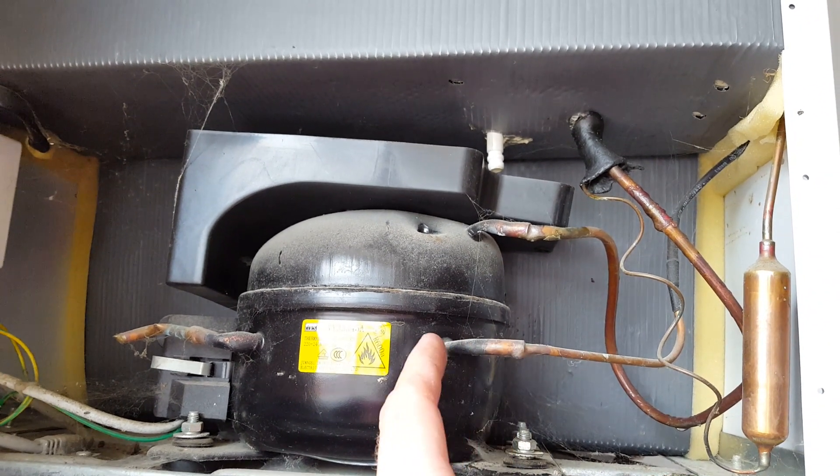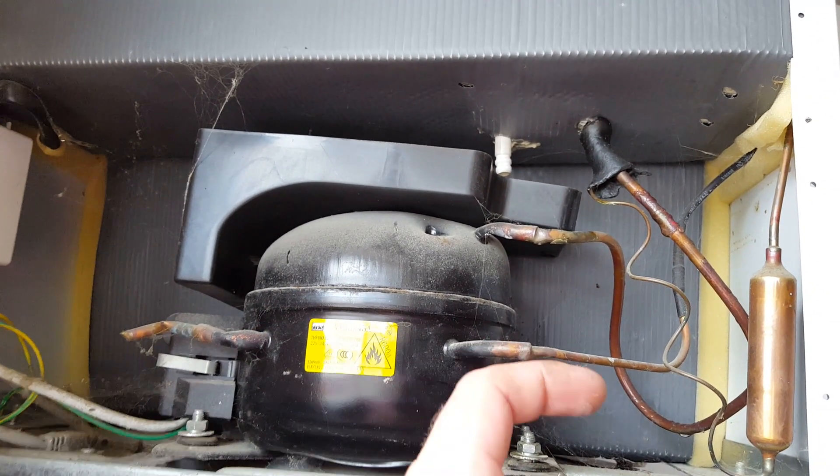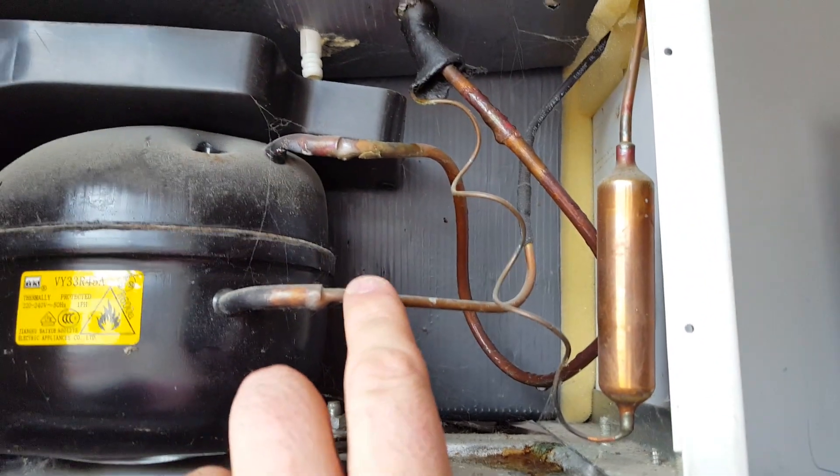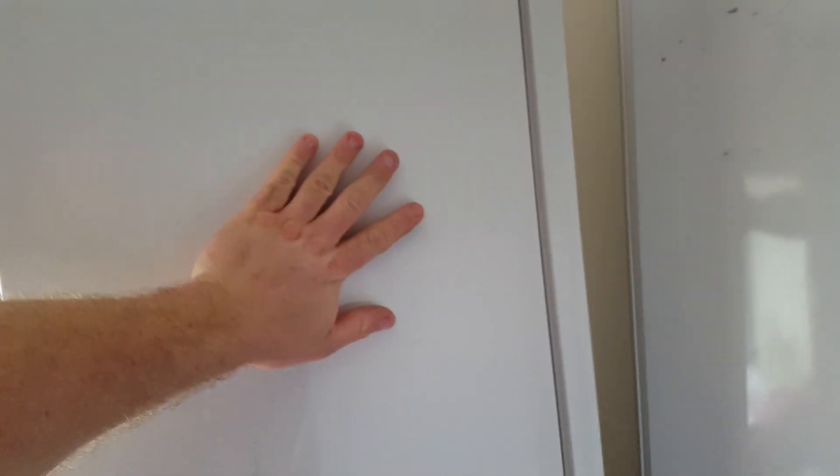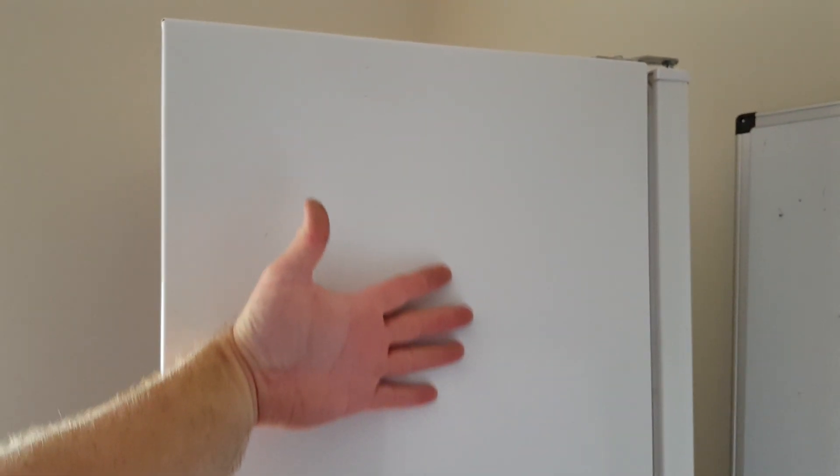This tube has got a one-way check valve — it can only pump this way. Now you can't see a condenser on this fridge because it's actually built into the side. But basically this will go into a condenser — you can see it goes up into that side wall, with pipes running up and down. And if you feel that side wall, it's actually nice and warm. That's all the heat that's escaping out of the fridge.